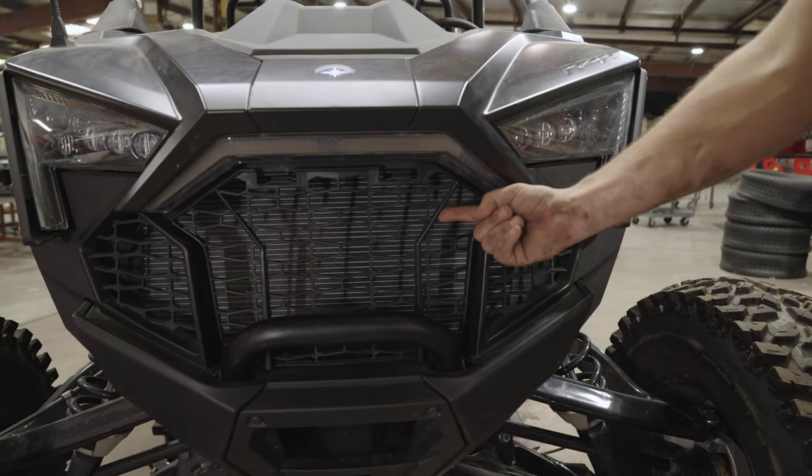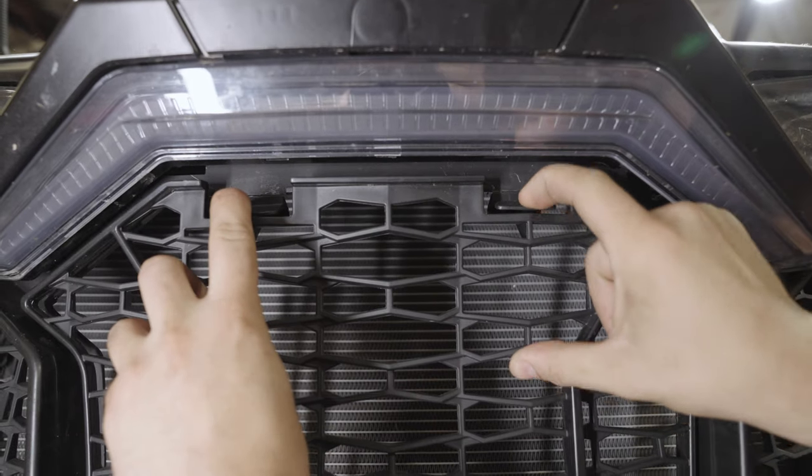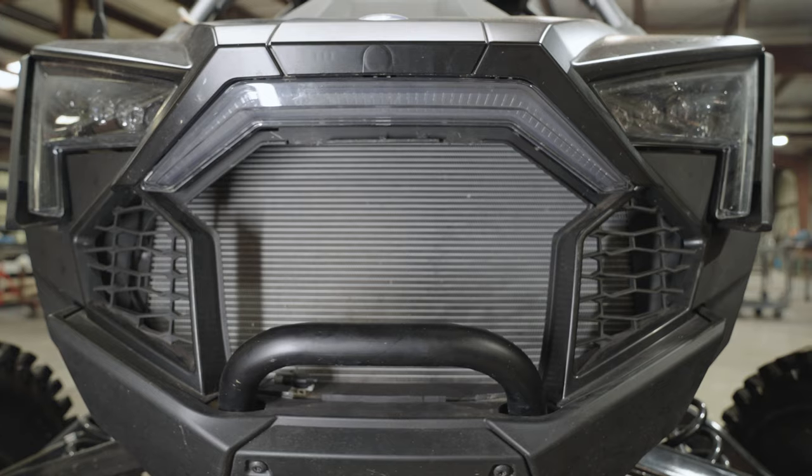The first thing you want to do is get the stock grille out of the way. There are two tabs at the top that you depress. Once you depress them, the OEM grille slides out and then up.